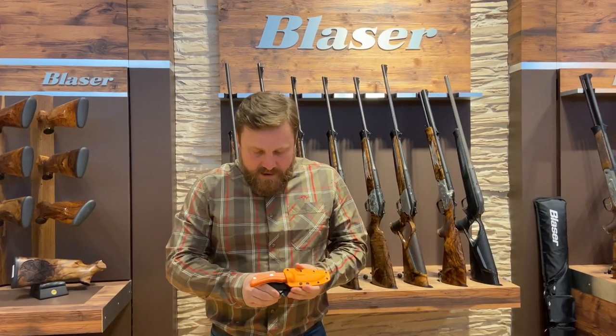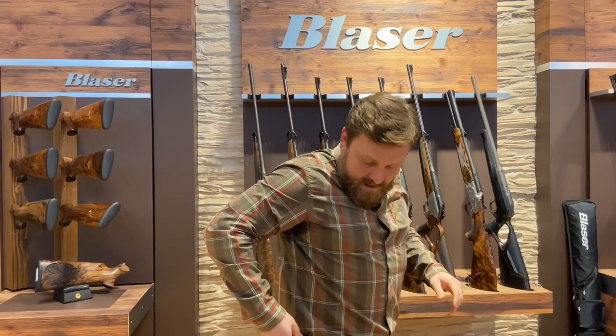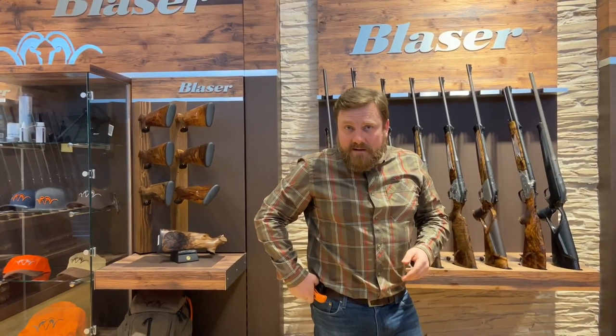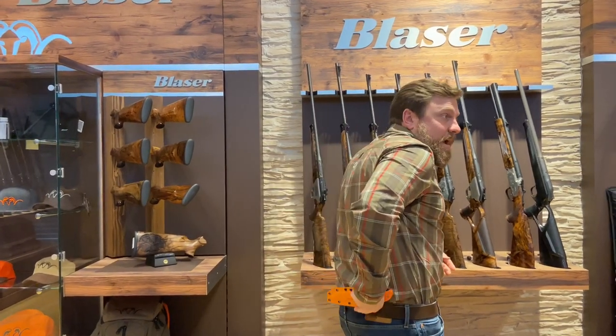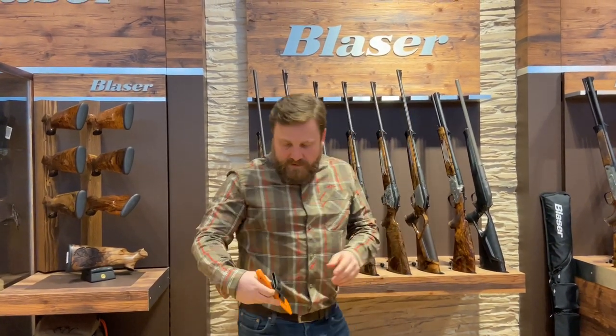I'll show you guys this rotating kydex sleeve — that's absolutely my favorite part of the knife. When you're out walking, you've got your blade in the normal sort of hanging position, and when you go to sit, you can rotate that blade front and back. You can also wear it across the back, get it completely out of your way if that's something that suits you.